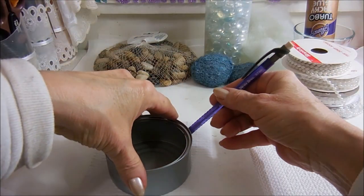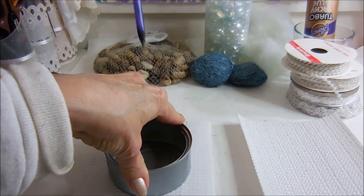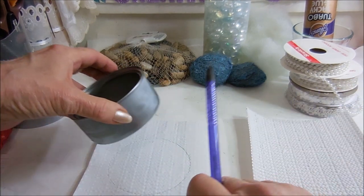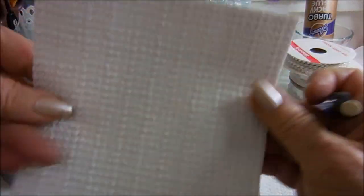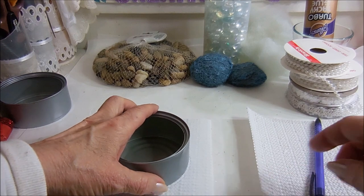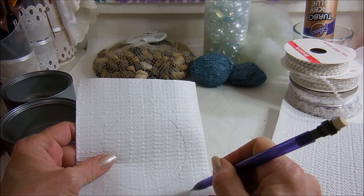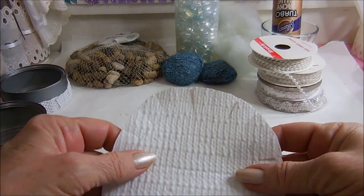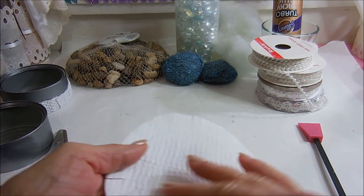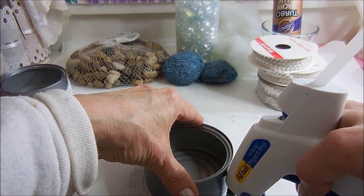The first thing I'm going to do is draw around the can onto the shelf liner. The shelf liner isn't absolutely necessary, but it keeps the pin cushion from sliding all over your desk because it has that rubbery back — and if the can should rust, it's not going to get on your desk. Now that I have the circle cut out, I'm going to cut about that far away and notch it. There are two sides to the shelf liner — one is rough and one is smooth — so you want the smooth side up, and you're just going to put a little bit of glue on every other notch.